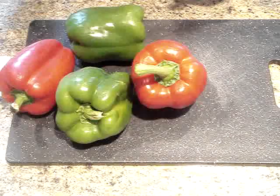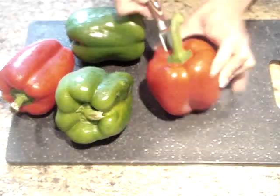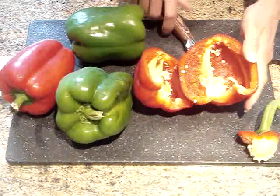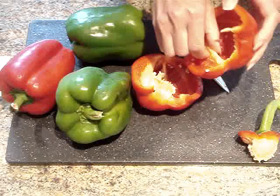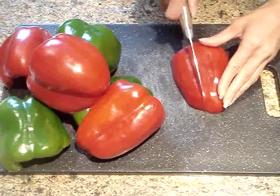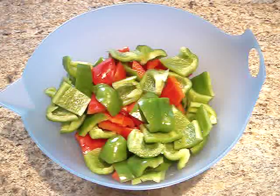Here I have two red and two green bell peppers. I want to remove the stems, the inner white membrane, and all of the seeds. I usually just cut the stem out like this, then cut it in half, and remove all of the inner white meat and seeds — and I do that for all of the peppers. Once I've removed all the stems, seeds, and inner white meat, I rinse them under cold running water and dry them with paper towels. Then I cut them into about one inch pieces, just about this size, and place them in a container and set them aside.